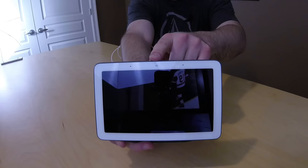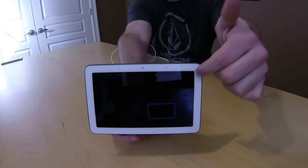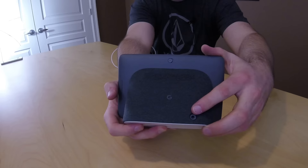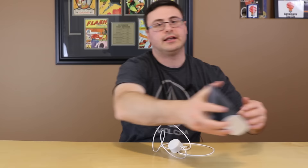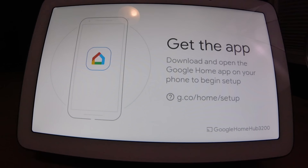On the Google Home Hub itself, what you're seeing on the front are the ambient EQ sensors. On the back you have a mute microphone switch — pushing that back and forth will mute the microphone — and down here is your power port. Up at the top is an ambient EQ light sensor, the two on either side are far-field microphones, this is a seven-inch display, and this is the speaker for the device. Let's go ahead get this plugged in.